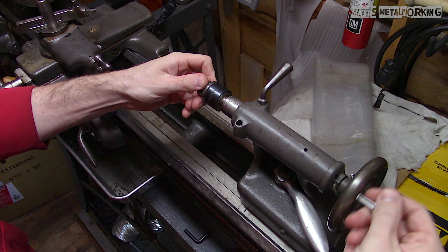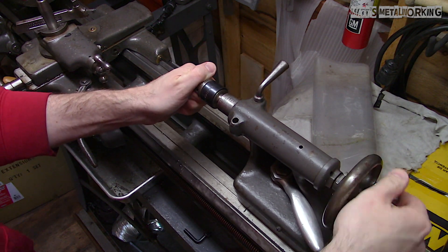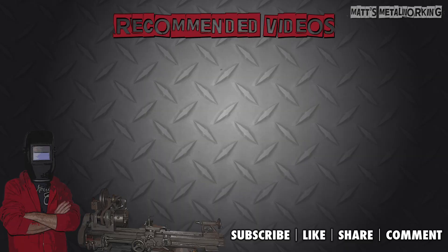This concludes the rest of my video. If you have enjoyed it, please leave a comment below and throw a like my way. Don't forget to subscribe to my channel for more metalworking videos. Thank you for watching.